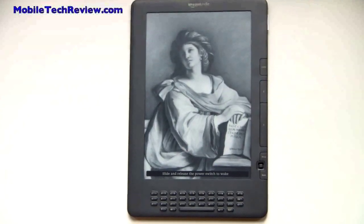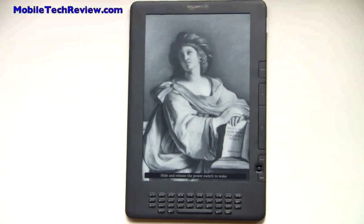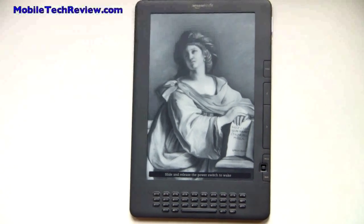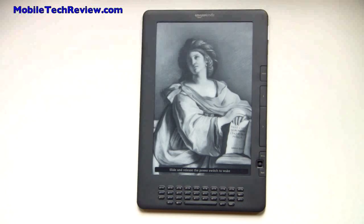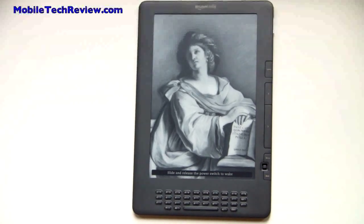So that's the Amazon Kindle DX Graphite. It's on sale now — it's available from Amazon in the United States and a couple of other countries. I'm Lisa from Mobile Tech Review. Visit our website to read the full review.